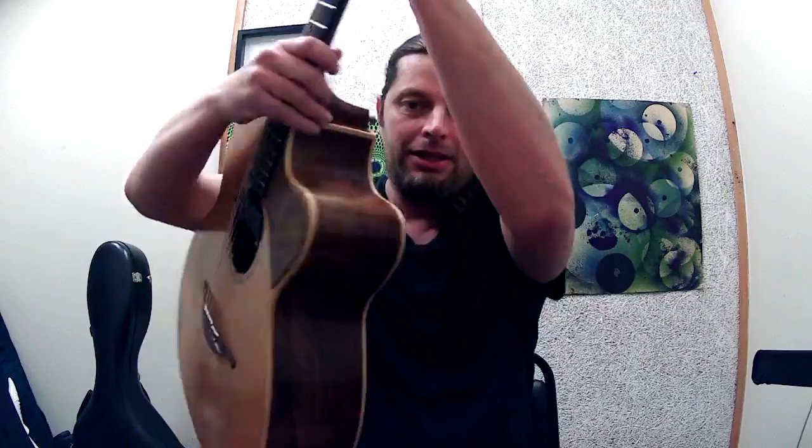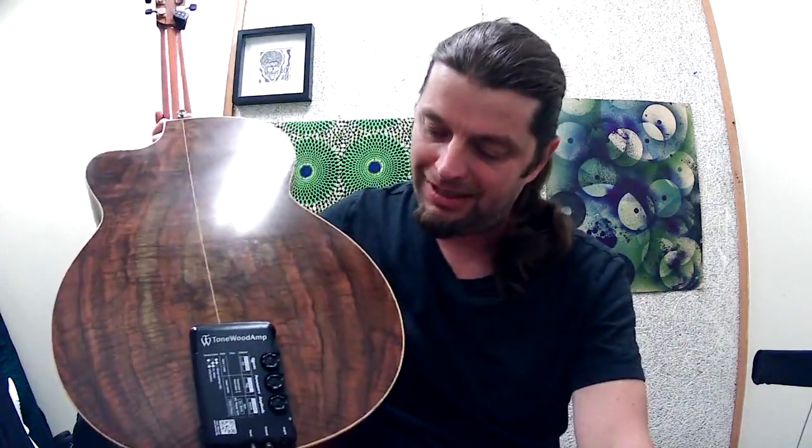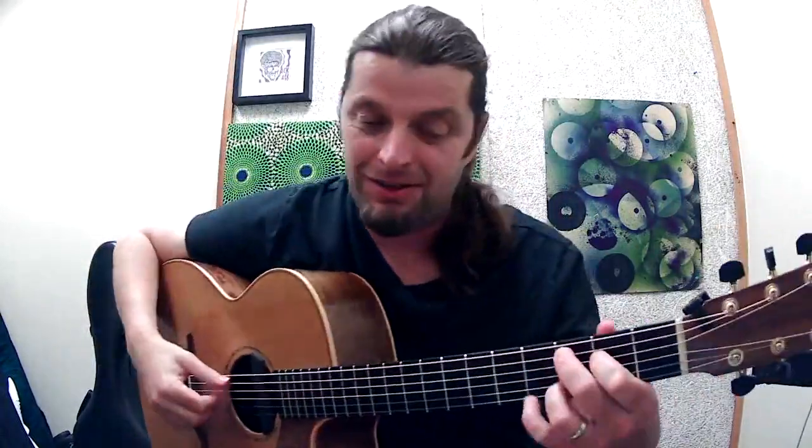So I've got this thing plugged in, obviously. Wonderful little tool. So nice to have.